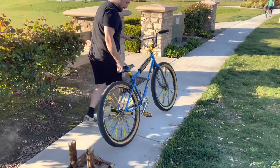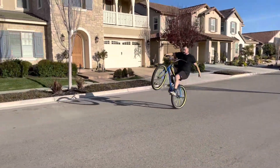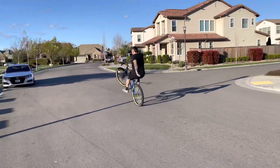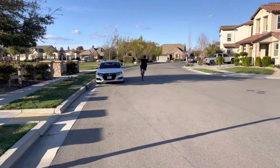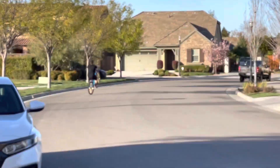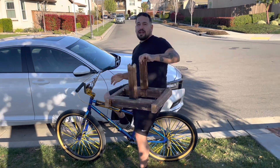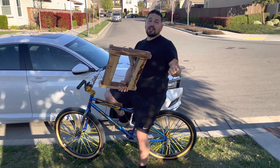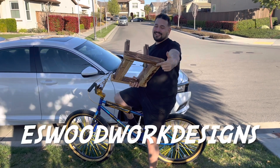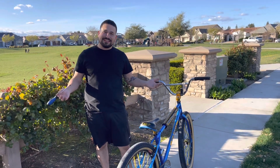Now that the brakes are completely installed and adjusted, last thing is to test them out. Last but not least, big shout out to my guy ES Woodwork and Designs — I really appreciate the quality and craftsmanship. If you guys have any questions or concerns, drop them in the comments or DM me. Thank you guys for watching.